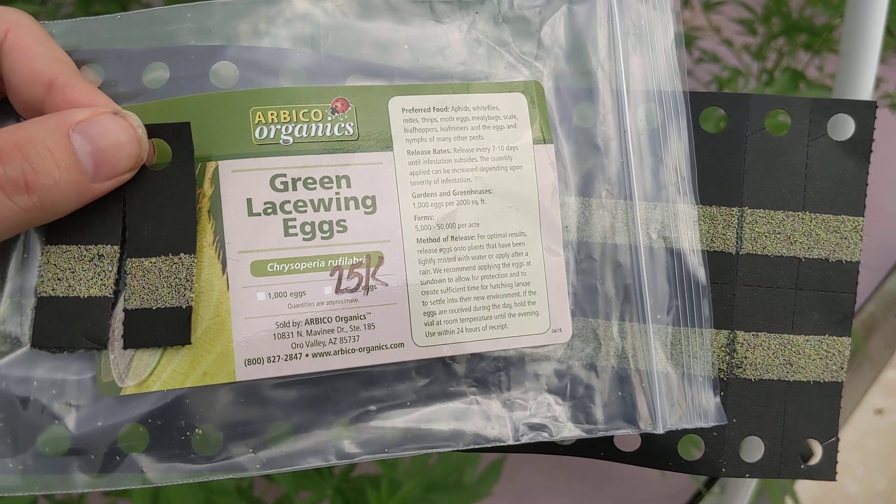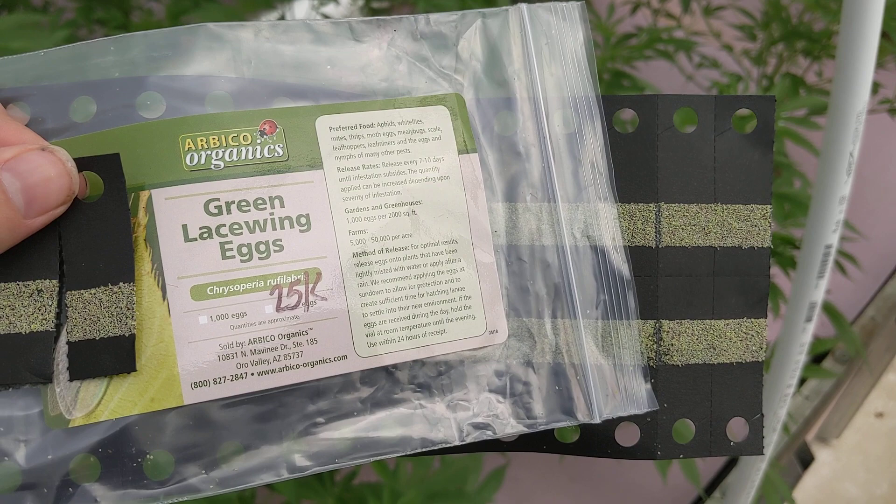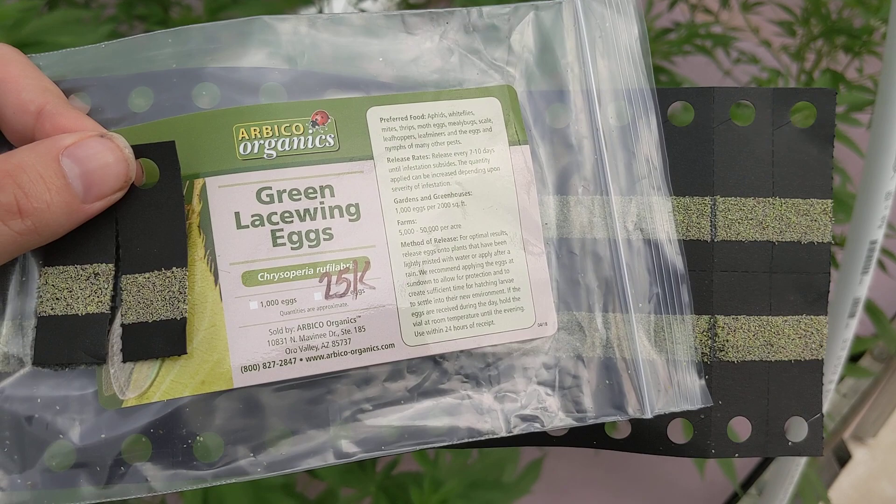Hey guys, Steve here at Potaponics over at Organic Innovations. We're back with our springtime series on how to prevent aphids and other common springtime pests in your aquaponic garden. Today we're going to be releasing green lacewings.